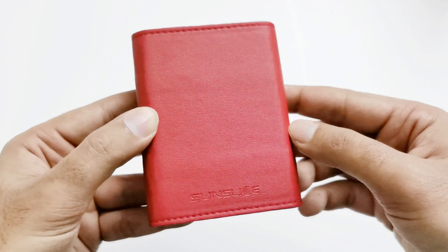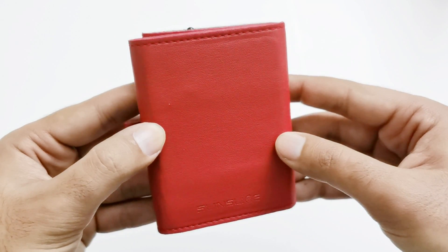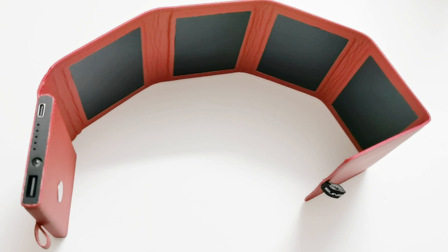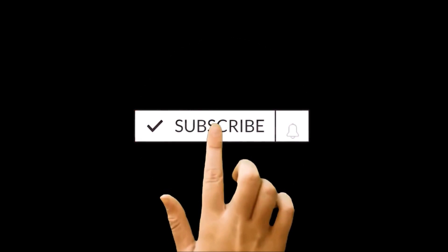What's up guys, this is Sean Heather and today we are going to have a quick review of the Sun Slice Photon solar power bank. We will talk about all of its features, design, performance, and all of its pros and cons.